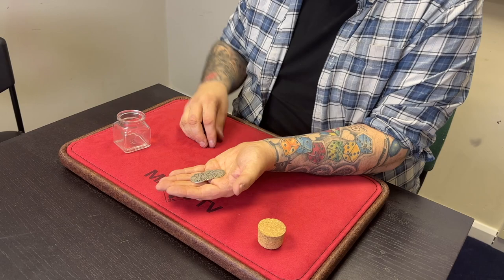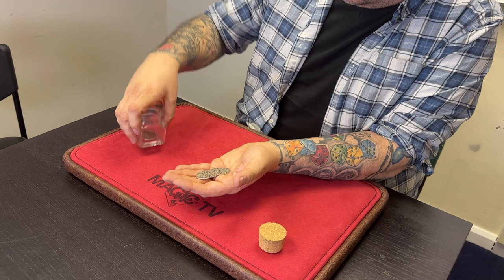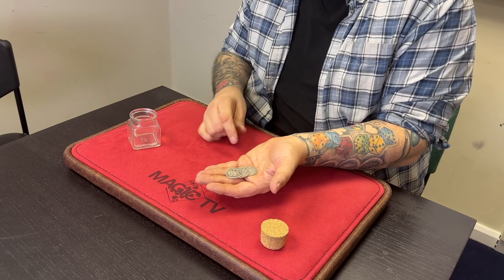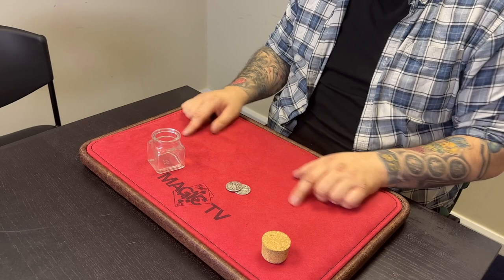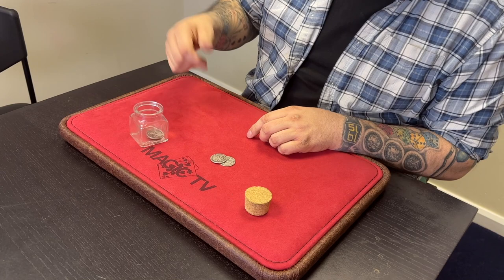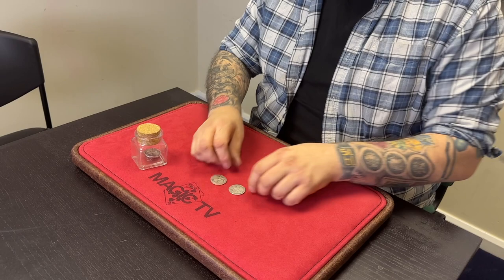When you want to do the routine, grab the bottle with the coin in classic palm. Two things happen simultaneously: you drop that coin from classic palm into the bottle, and you throw the three coins up in the air — the flipper closes giving you a vanish. You get an instantaneous transposition of one coin into the glass bottle. Up until this point you've been working one coin ahead — the flipper makes it look like four coins when you technically only have three.